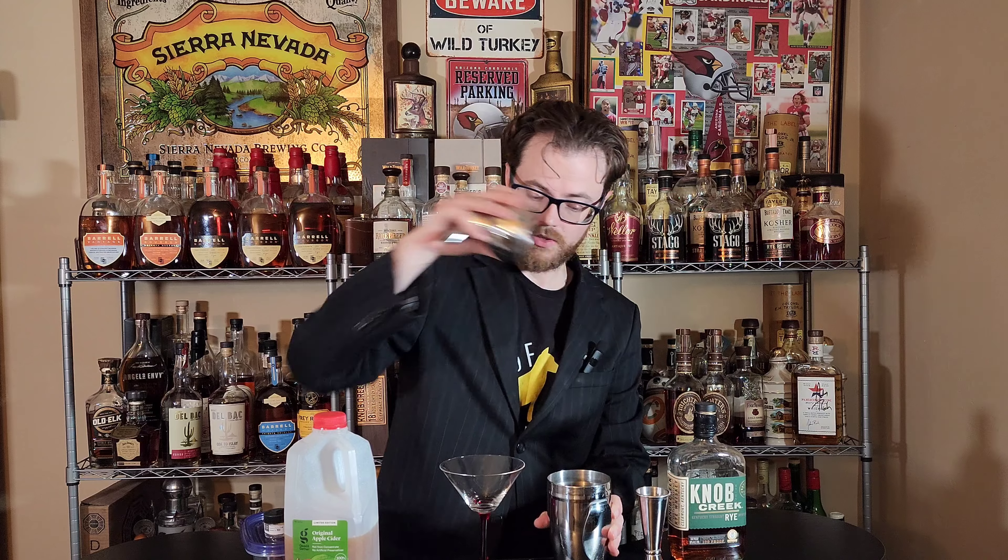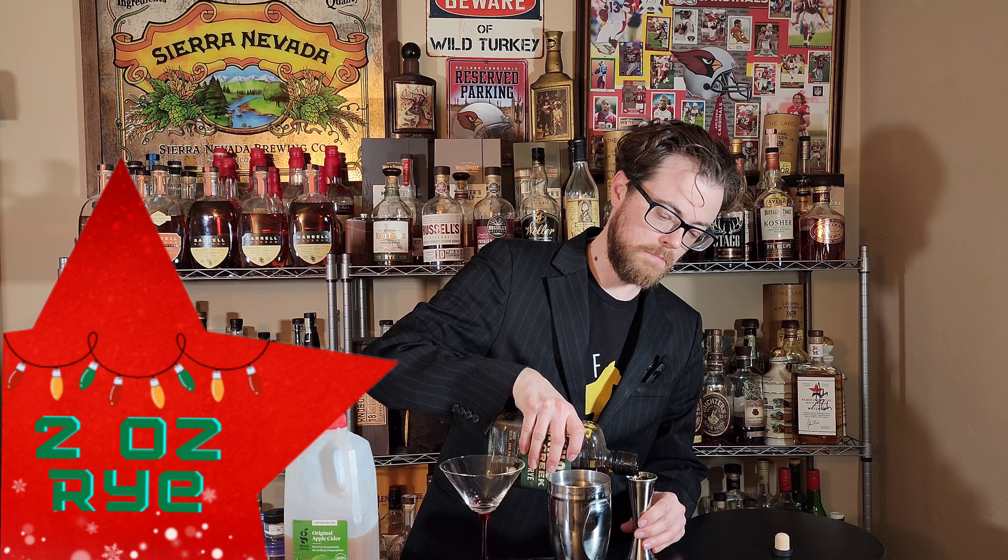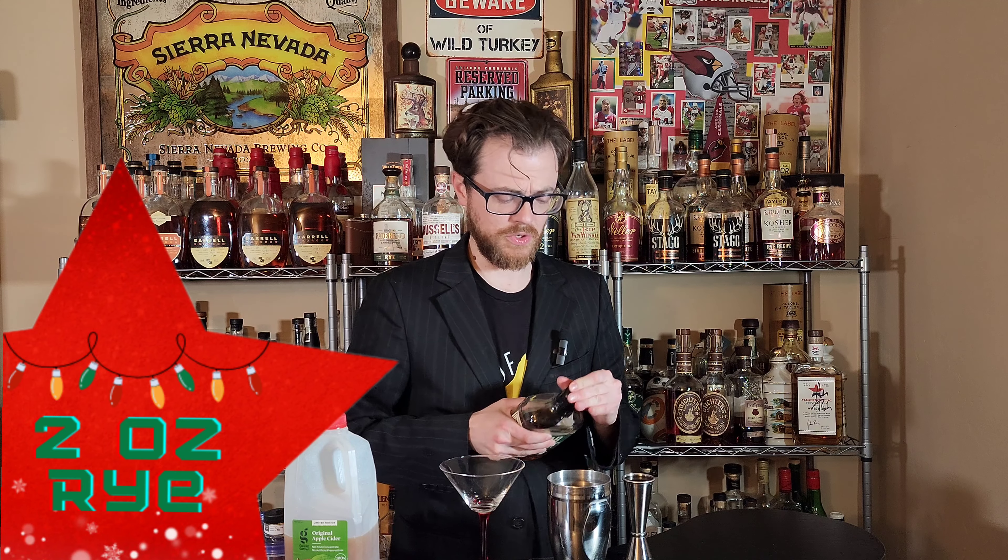Today I'm doing a riff on the Cosmonaut. We're going to begin by throwing in two ounces of whiskey — the traditional recipe would be gin. The idea behind the Cosmonaut is that the bartender who used to make Cosmos was tired of making Cosmos, so he made a recipe called the Cosmonaut, which is not a Cosmo. His recipe uses gin and lemon juice.